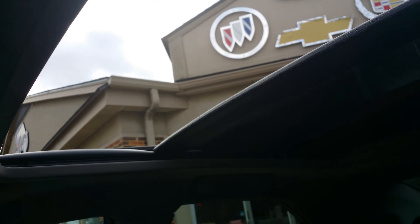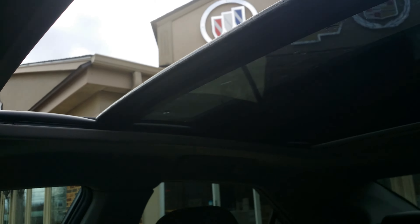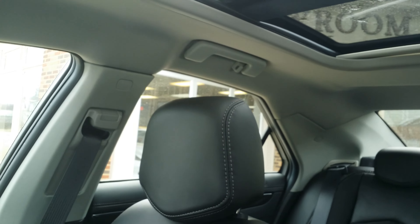Up here you do have a beautiful panoramic sunroof. And we're starting to get the weather for it, finally. We'll go ahead and close that. You have your home link buttons right here. And there you have it, a nice overview of this 2013 CTS-V.